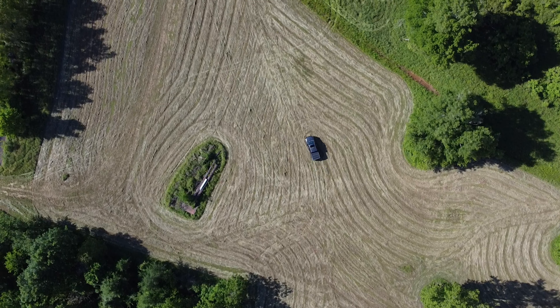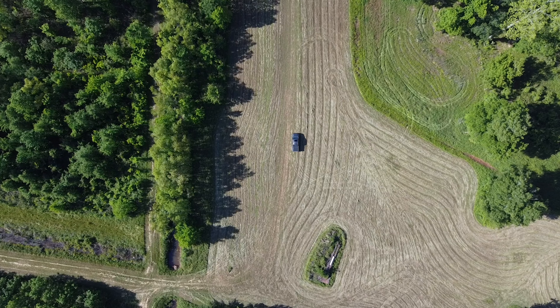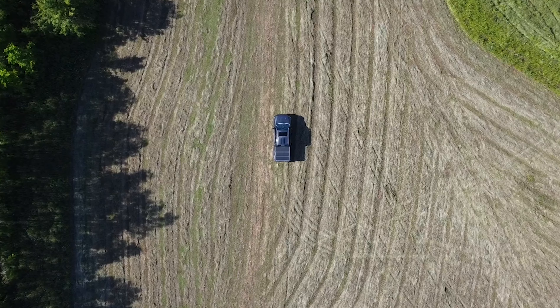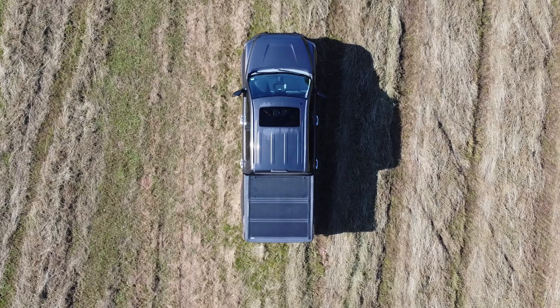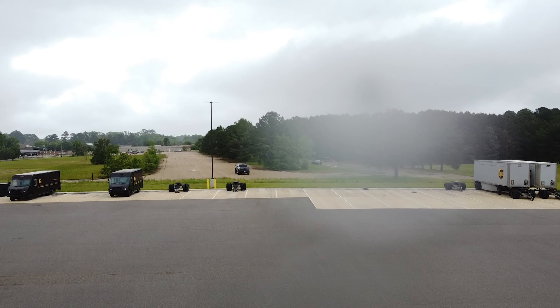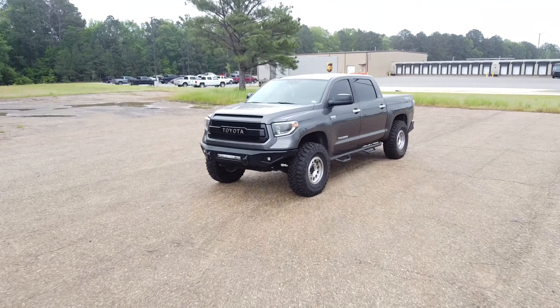Welcome to Po-Boys. In this video, my truck hits 250,000 miles. So the best thing you should do is put some 37s with brand new wheels on it, as well as a whole bunch of other mods that have nothing to do with maintenance. Because it's a Toyota, it's got that covered. So take a seat, sit back, like the video if you enjoy it, and let's get into this thing.